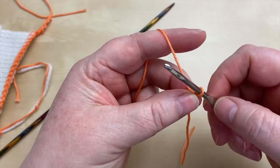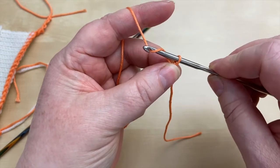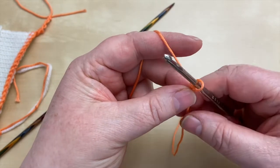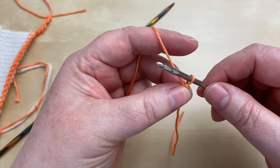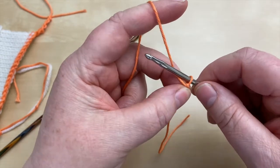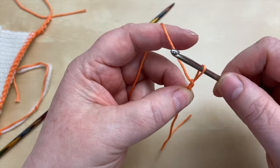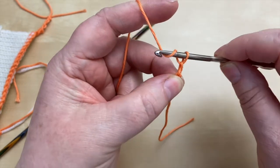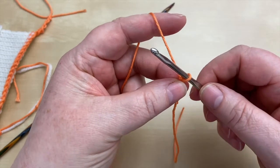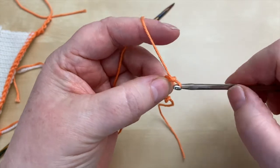All we're doing is going underneath with the hook, then turning the hook so the hook bit is facing down, and pulling that through the stitch and out. You really want to avoid pulling too tightly — resist that temptation, otherwise it's going to make it difficult to work into when you want to do your cast-on. So we do that again: hook around, twist the hook so it's pointing down, pull that through. As your chain develops, you can move your fingers up so you're still holding close to where that loop is at the hook. If you need to stop and readjust your fingers, that's absolutely fine.